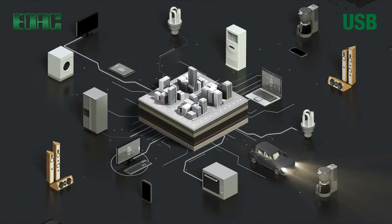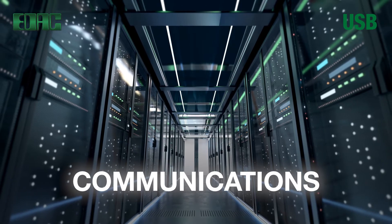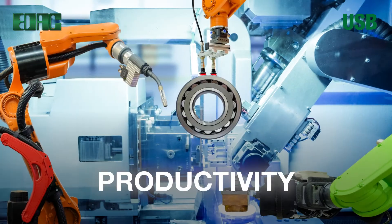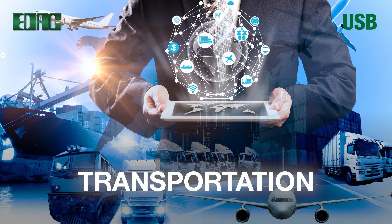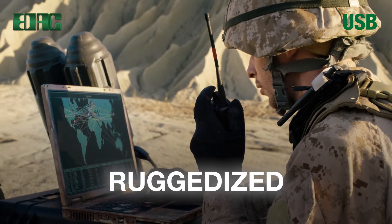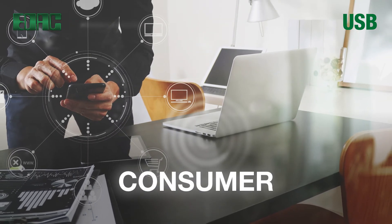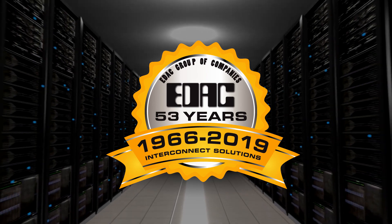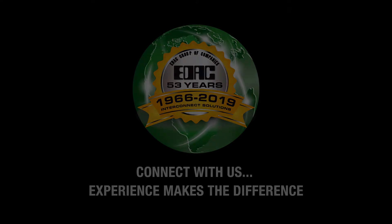EDAC USB connectors help make our everyday world fast and fun. EDAC connectors for ultra high speed communications, modern energy applications, exceeding productivity, excelling in reliability, providing for safe and reliable transportation, thriving in the most challenging environments, and enhancing your everyday life including specialized solutions. With over 50 years experience in connector design, EDAC has one of the broadest offerings of interconnect solutions. Connect with us.